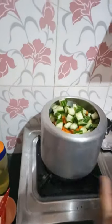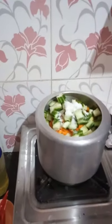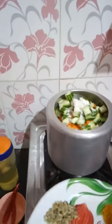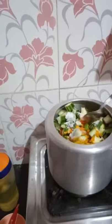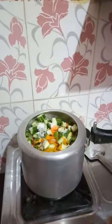1 cup of oil, 2 cups of oil, 2 cups of milk, 1 cup of milk. We'll just put 4 spoons in a few pieces.